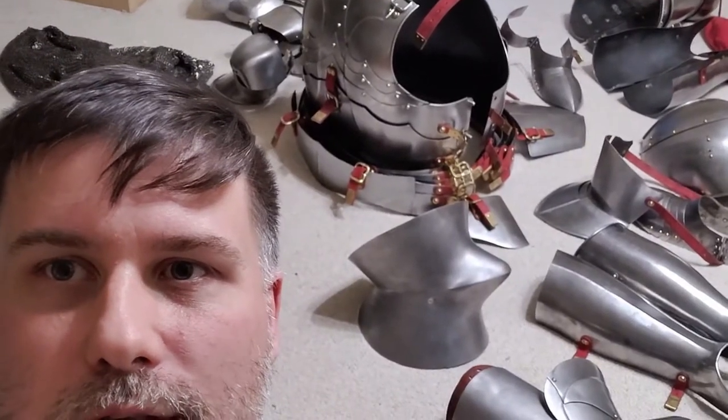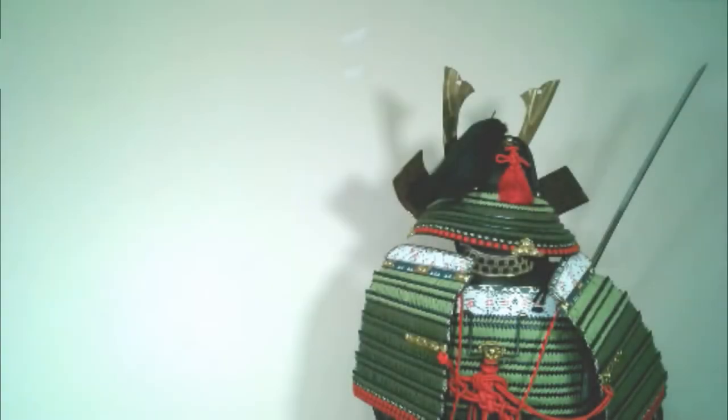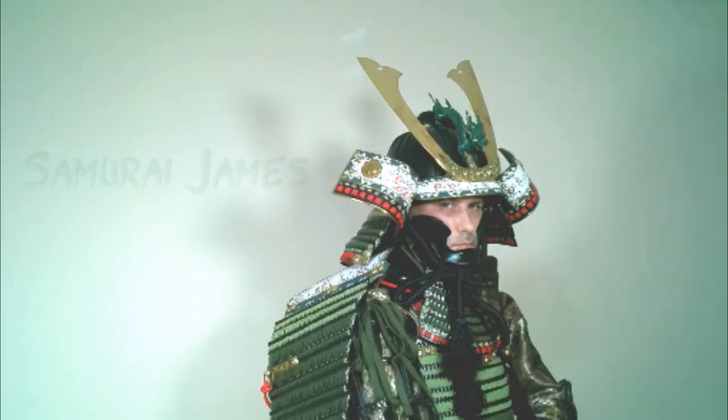Looks like a knight exploded on the floor. Let's get all this on and cut some tatami. We're going to jump to the cutting real quick. There are two things I want to mention up front: this is the first time that I've cut tatami in this armor, and it's only the second time that I've worn this armor.